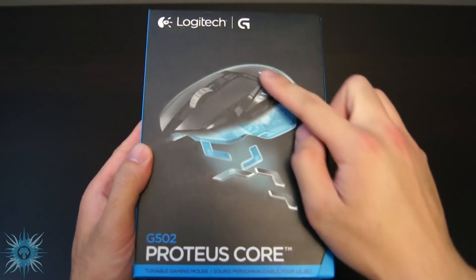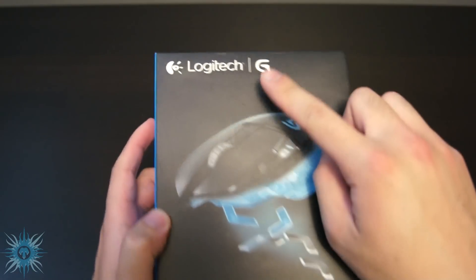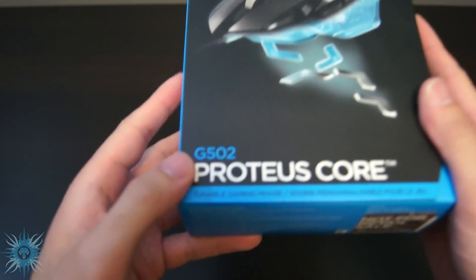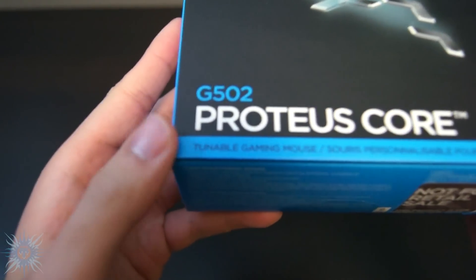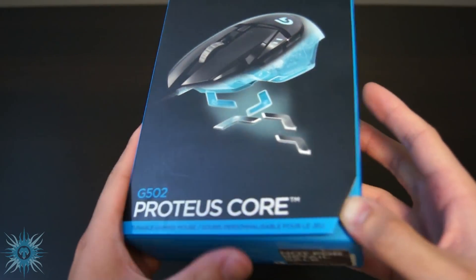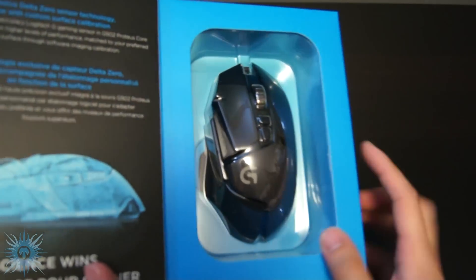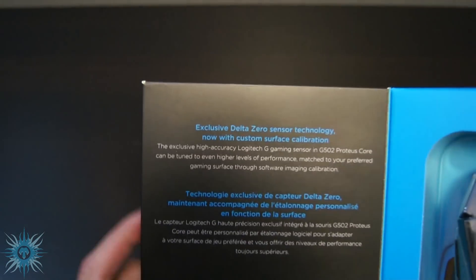For a quick tour around the box, on the front you have a picture of the product with a bit of an extra view and showing the mouse popping out the weight system. The G rating is at the top and along the bottom you have the model name and number. All of Logitech's gaming gear begins with a G, obviously. The front cover opens up showing the entire front of the mouse for your viewing pleasure, and the other side shows some info about the Delta Zero sensor and its surface tuning capabilities.